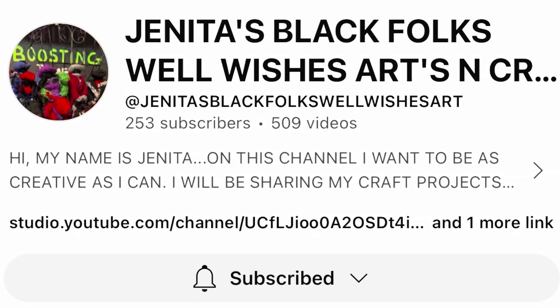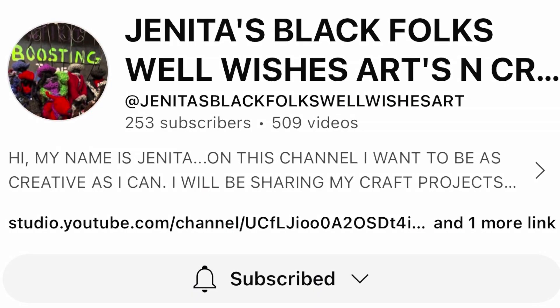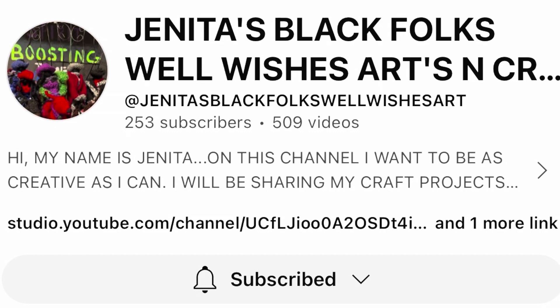Today I am participating in an open collaboration called Hashtag Practicing Puzzling with Friends. It is hosted by my very good friend Janita, and she is doing this from one of her three channels — her channel called Janita's Black Folks Well Wishes Arts and Crafts.